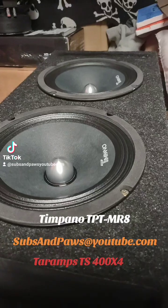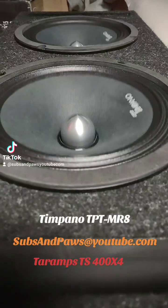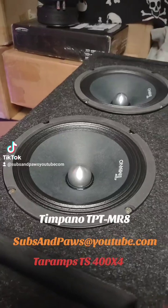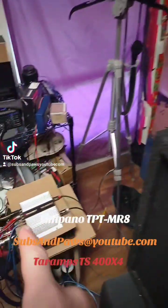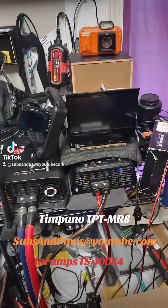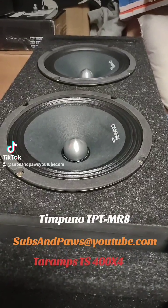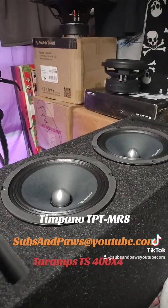A little bit louder. I can't wait to put them in my car — they're gonna kill it, and that's on this Taramp 404 running on the Stetson power supply. That's one of my power supplies; I have another one back there. It even puts out bass.